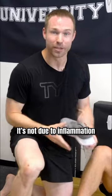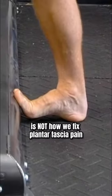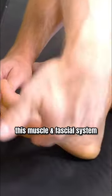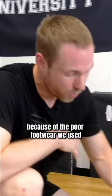It's not due to inflammation. So what do we do to fix it? Well, first we need to get rid of these horrible shoes. Stretching the bottom of your foot is not how we fix plantar fascia pain. This muscle and fascial system is already being lengthened because of the poor footwear we use.